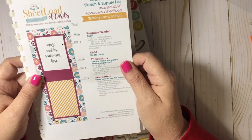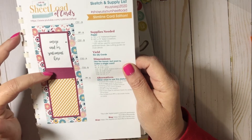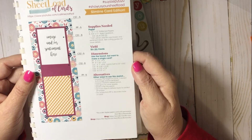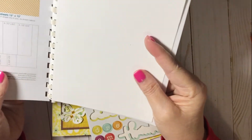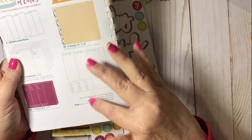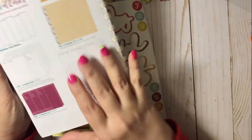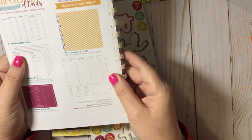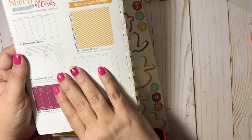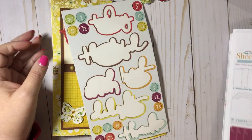She did something a little different. I chose to leave that overlay piece completely off and you'll see what I did in just a minute. There is the sheet load, and as always she has a cutting guide here on the back and tells you what to cut and what supplies you'll need on the front. Thanks for sticking around and I will show you my cards.